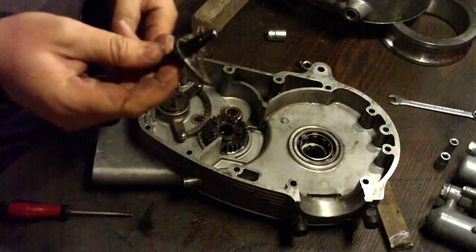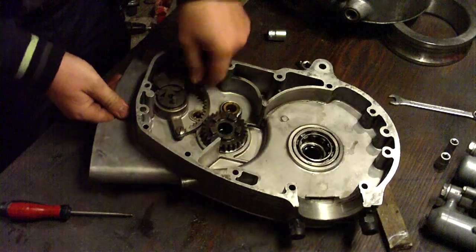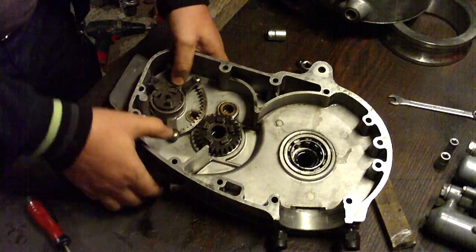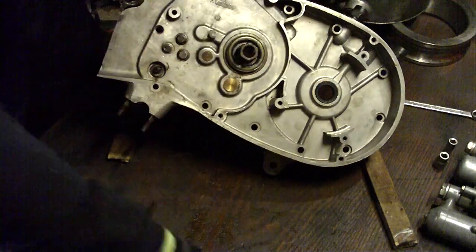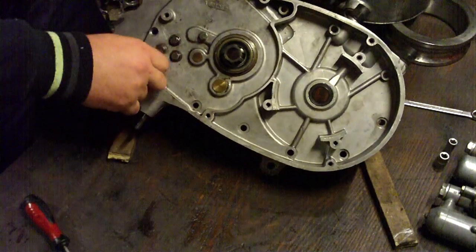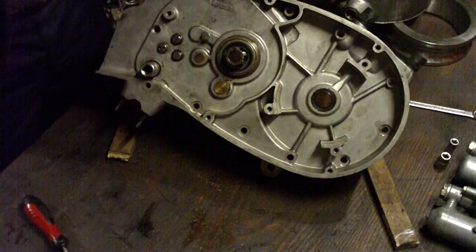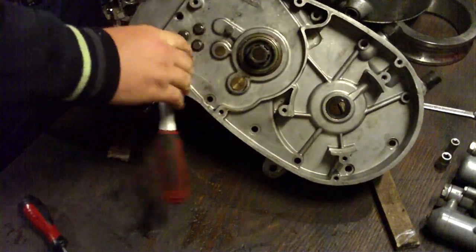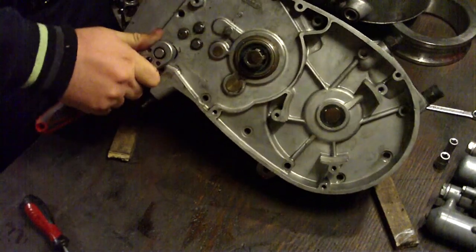Now, this part goes into this hole. This part goes into this hole. This part goes into this hole.